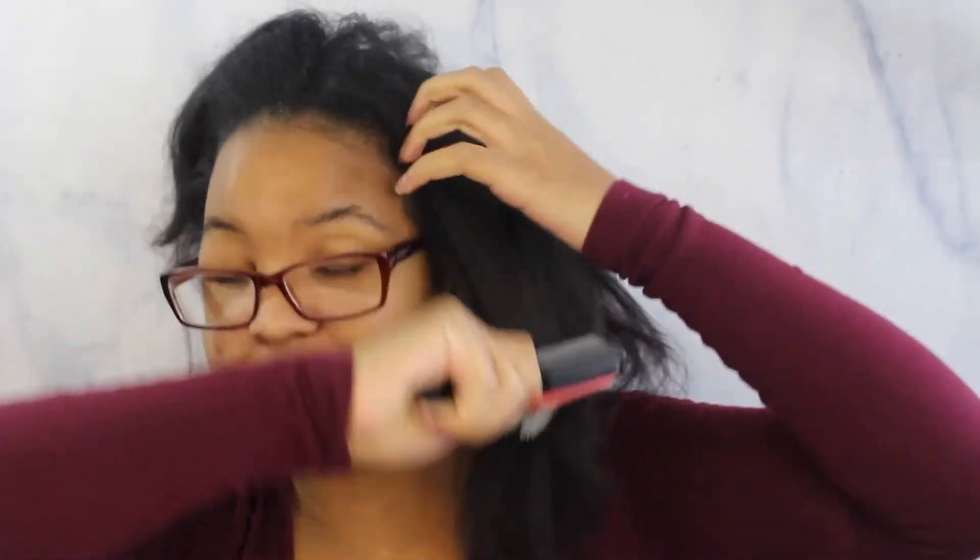I'm gonna show you how my hair looks before I wet it. This is my hair, how it looks when I straightened it. It's time for me to wash the hair — it's been three weeks since I straightened my hair. Time for a wash and get these curls back poppin. I'm just gonna brush it down. This is how my hair looks; it's very flat on the bottom and it's time for a wash. Let me show you the back.